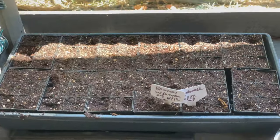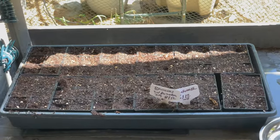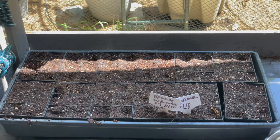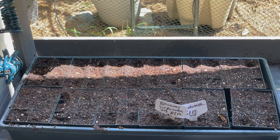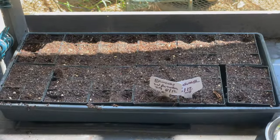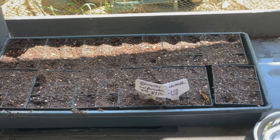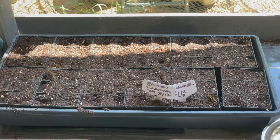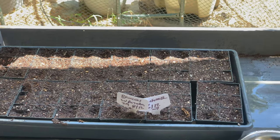I've never done seedlings outside before, so I don't know if this will work. The soil is coco coir, perlite, and a little blood meal, which works for everything else out here. I'm thinking it was the dome or the heat, so I'm going to try dome-free. I'll put them inside the hoop house so they don't get eaten.